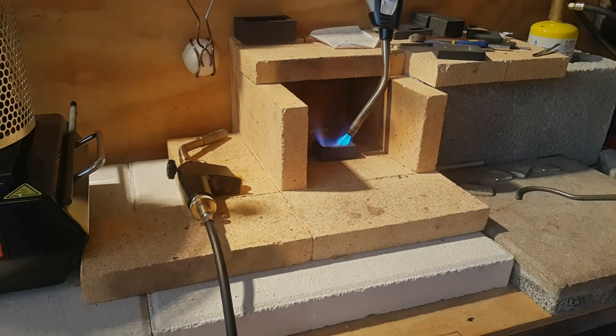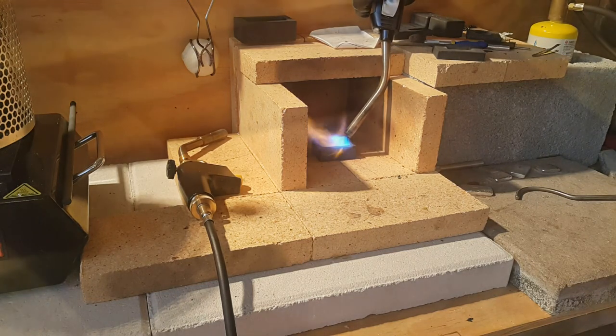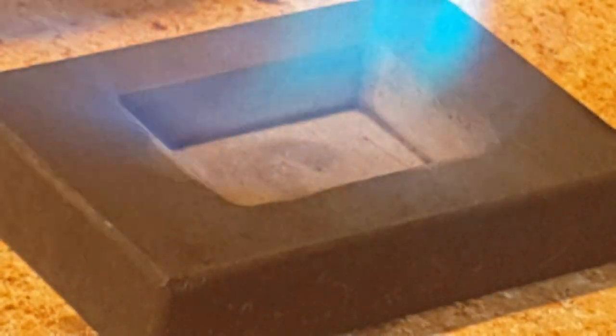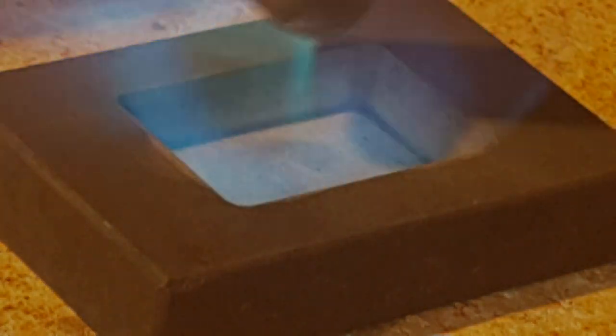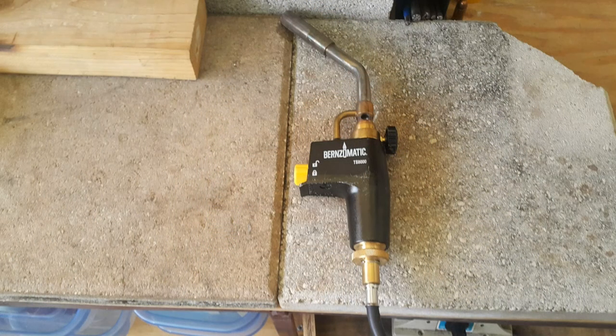I also use map gas torches. I use a hose torch attached to the map gas bottle so I can keep the bottle out of the way and in the upright position, where the gas will properly feed into the hose when it starts to become empty. I chose a two-torch system because one torch doesn't seem to hold the silver's temperature high enough above its melting point to allow for smooth pouring. Any torch would suffice, but I use the Burns-O-Matic TS-8000 and find it to be a top quality torch.